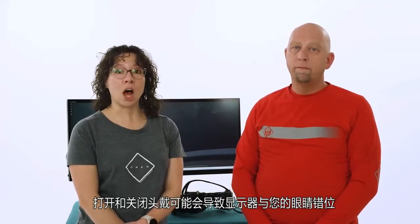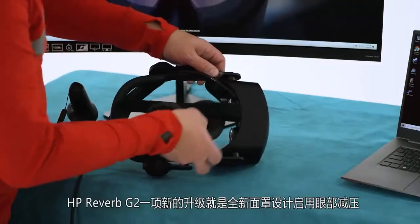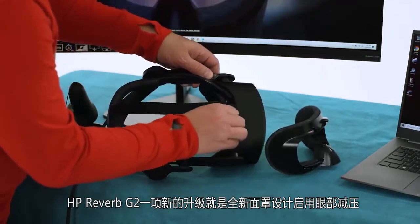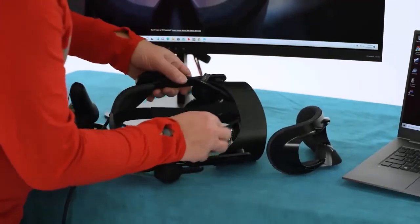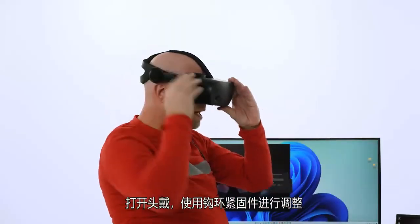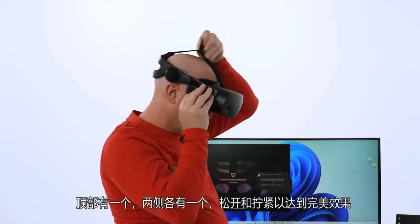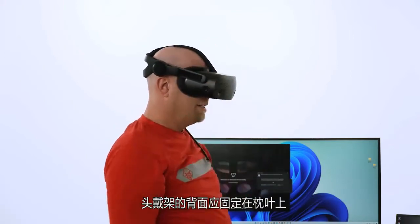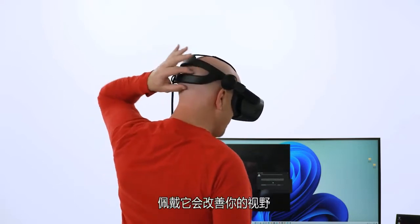Sliding the headset on and off could result in the displays being misaligned to your eyes. One of the HP Reverb G2 key updates includes a new face gasket designed to enable eye relief to be set to either 9mm or 15mm, enabling users to better dial into their visual sweet spot. Once the headset is on, adjust it using the hook and loop fasteners — there's one on top and one on each side. The back of the headset frame should be positioned to cradle the occipital lobe, which will improve your field of view.